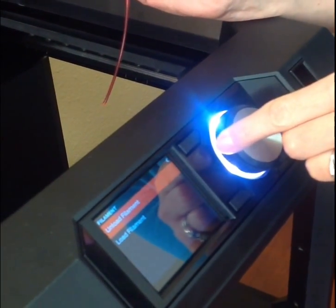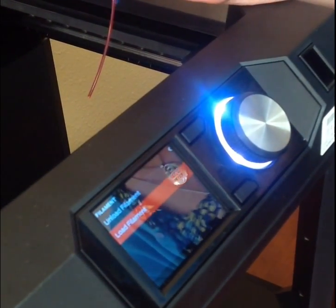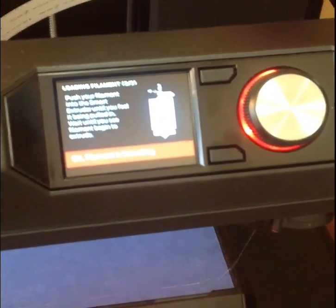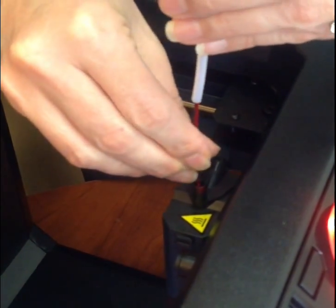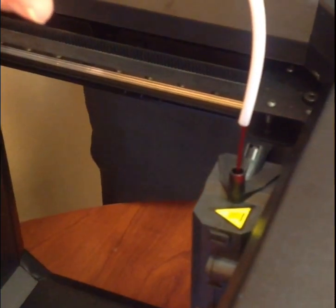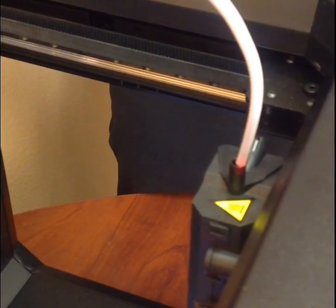Now we're going to load the filament. I'm going to turn the dial to load and it's going to tell me to wait. Push your filament into the Smart Extruder until you feel it being pulled. You will see that it's being pulled — it is pulling down on its own. You don't have to force it.